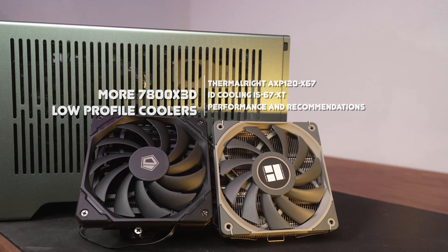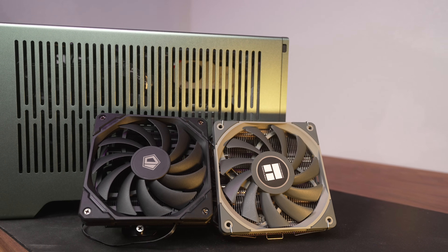The first one is Thermal Right's AXP120X67, the other one is ID Cooling's IS67XT. These coolers were provided as test samples by the manufacturers at no cost to the channel — big thanks to both Thermal Right and ID Cooling. Full disclosure: I am not paid by either manufacturer for this review, and you can expect a fair and well-researched comparison today.